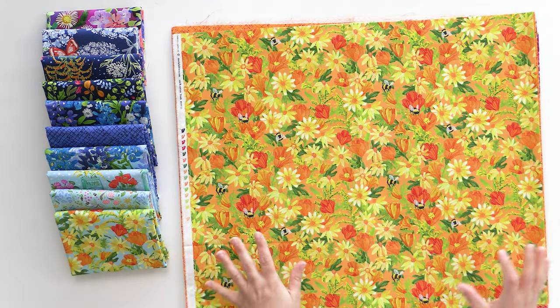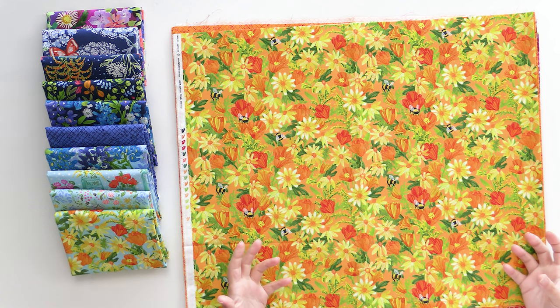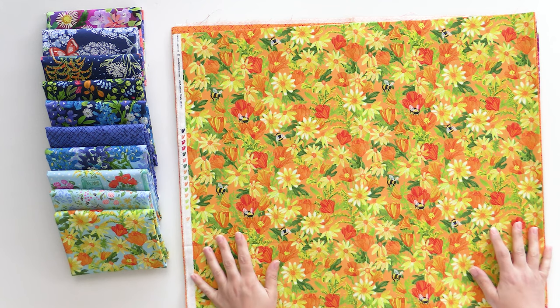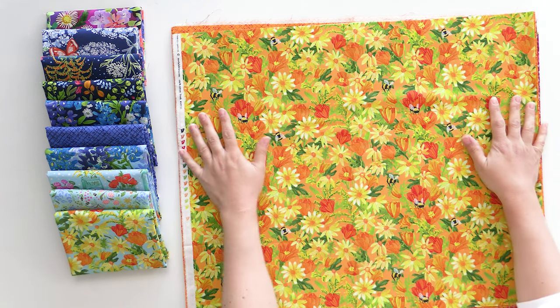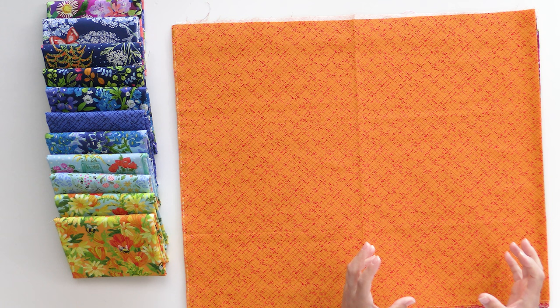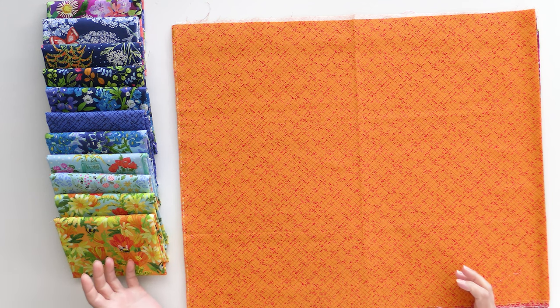Here's that same print but with an orange background, so obviously this reads a lot hotter. It definitely is a directional fabric — those flowers are growing up, so keep that in mind as you're planning how to use the fabric. Here's that built-in basic again, this time in orange. It's really going to help soften up the busier prints like the ones we just looked at when you pair them together.